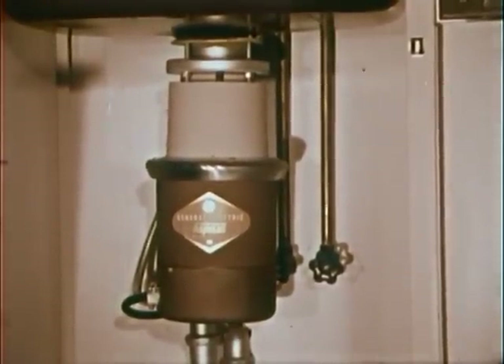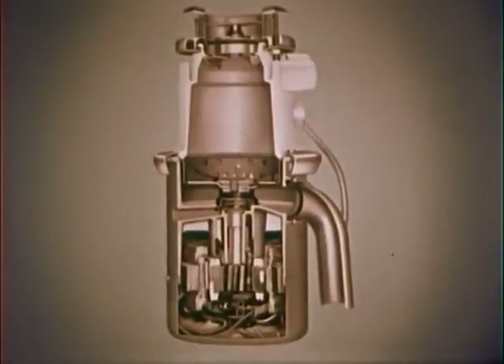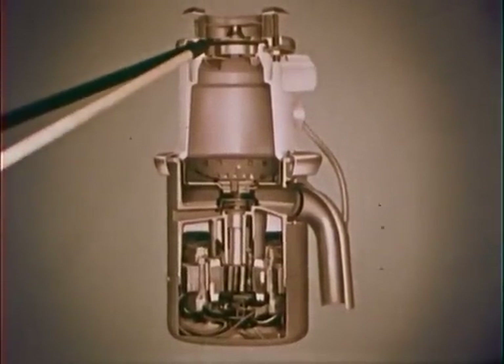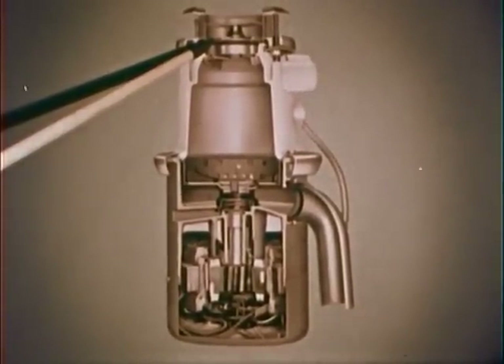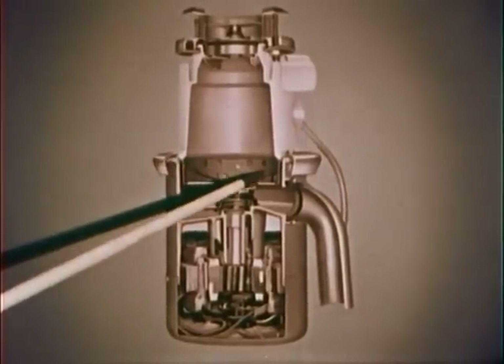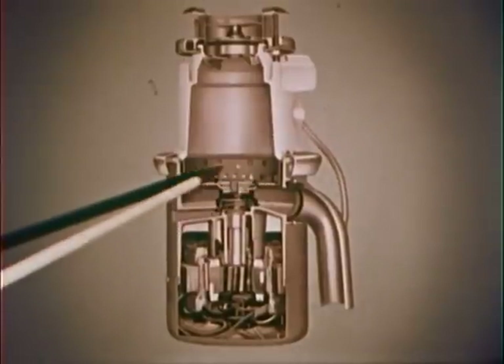And now let's take a look at a cutaway photo of the model we see here — this is what the inside's like. Here's the twist top; it serves as the on and off switch, too. The two-quart capacity hopper, the shredding ring, the flywheel, and the impellers.